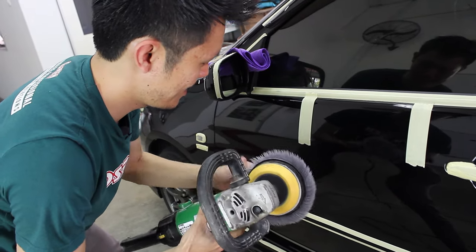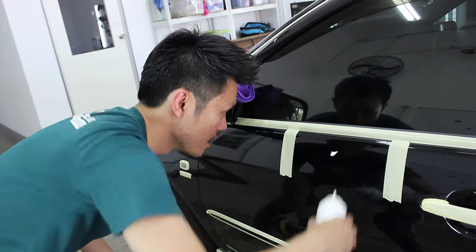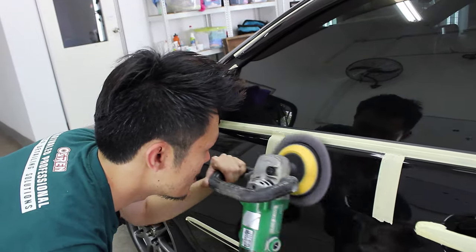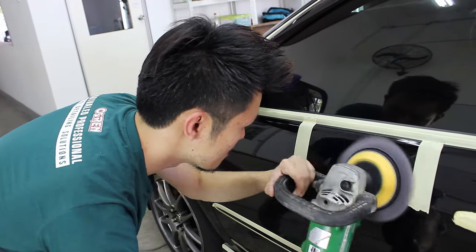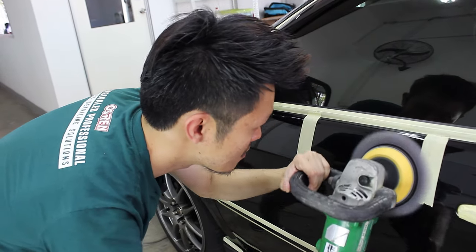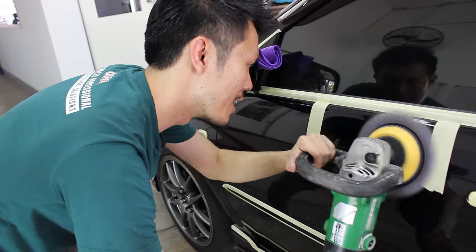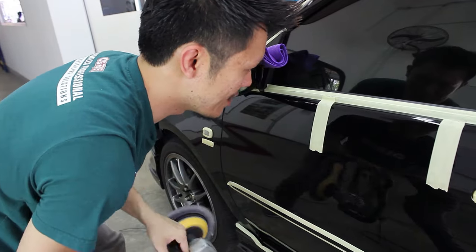It's a bit off standard, off center. For some of the deeper ones, I'll just go in another pass. My working speed is around 2.5, which is about 1005 RPM. I'm applying a little bit of pressure, not too much, as I'm not doing any leveling — I'm just removing swirls.